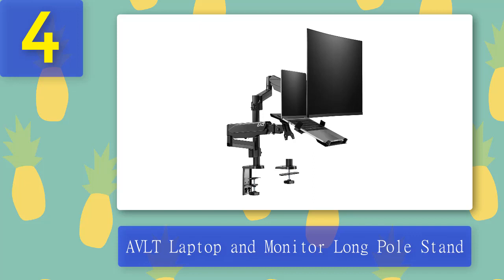AVLT's monitor stands make it to the top because they meet all of our criteria. AVLT is a veteran in the home office market and has surpassed many well-known brands. The company's most recent laptop and monitor stand are a testament to its market experience and flair.